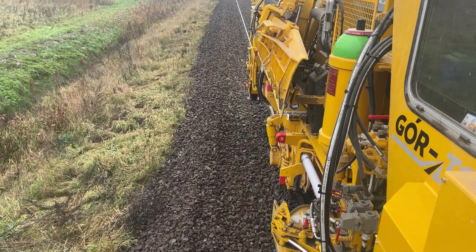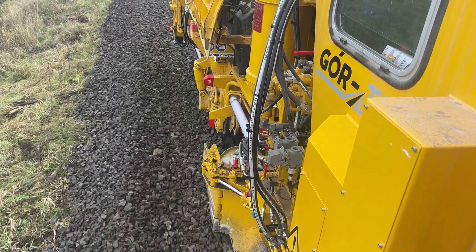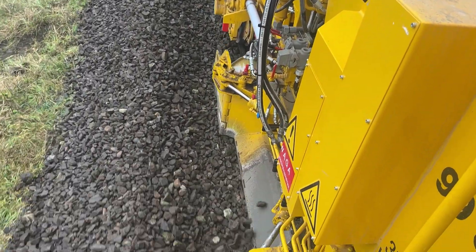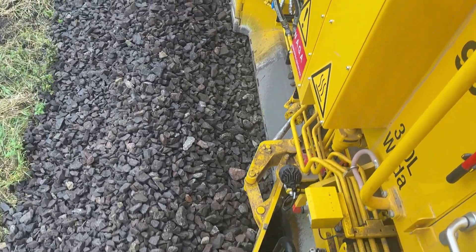On this channel, I showcase and discuss machines manufactured by Plasser & Thurer, highlighting the advanced technologies used in railway maintenance. The channel is designed to educate viewers on the critical role of these machines in ensuring the efficiency and safety of rail infrastructure.